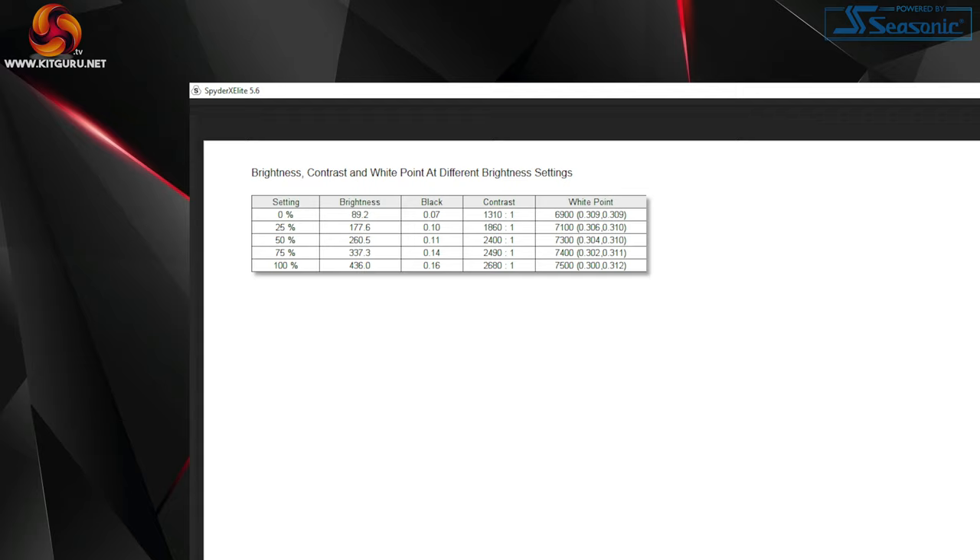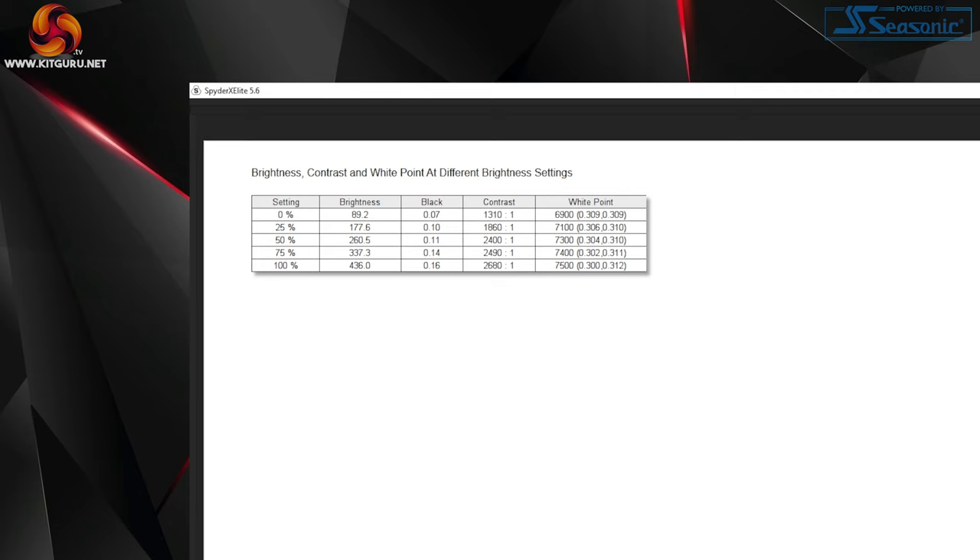Brightness actually did slightly surprise me — we saw a peak reading of 436 nits at 100%, which is a decent result, and the monitor also comes with HDR 400 certification. I was very comfortable using it at 75% throughout testing, but you can push it higher if you wish. Contrast came in at 2680:1 at 100% brightness — again a pretty decent result considering the overall price of this monitor.